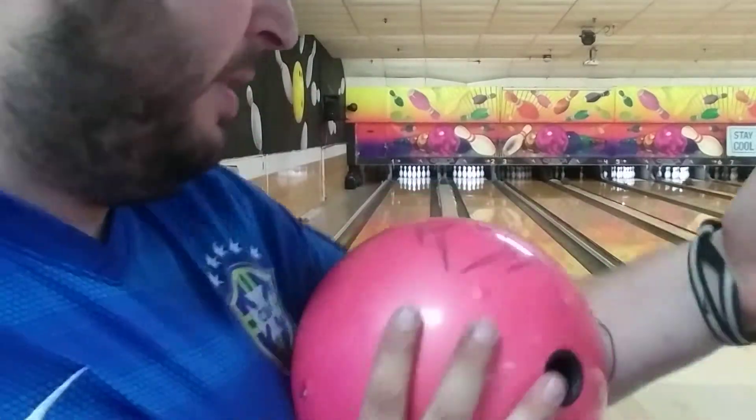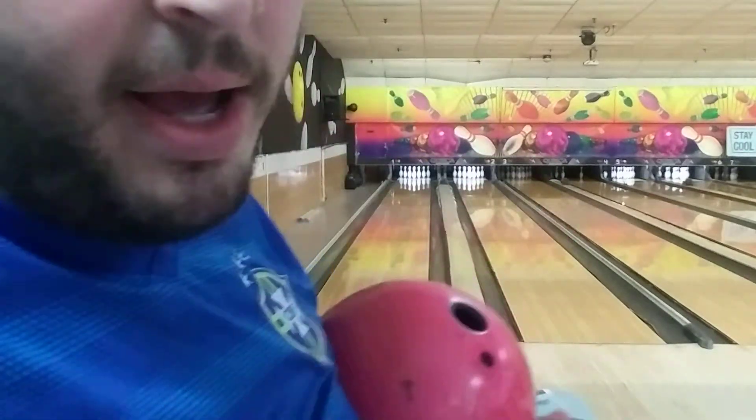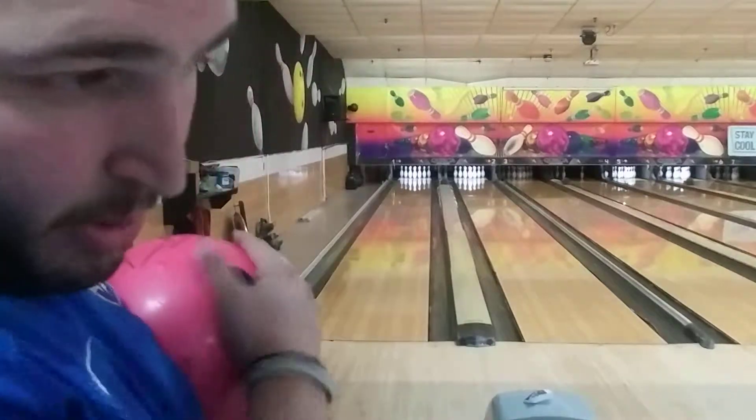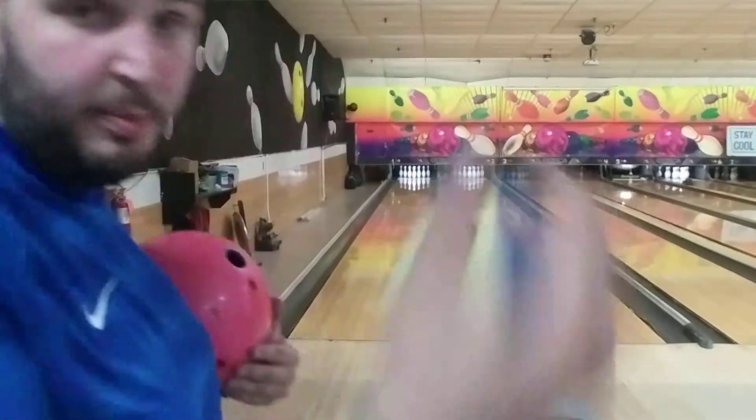This ball is called the Black Widow — I know it's backwards, I'm sorry. This is by Hammer, my favorite bowling company, and it is a pink ball and it's awesome. A lot more equipment to come soon, don't you worry. A little bit of rosin to make sure my hand doesn't slip off the ball.